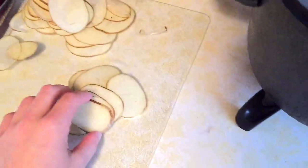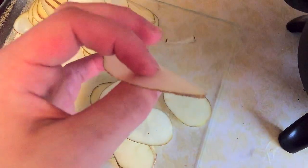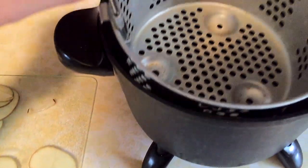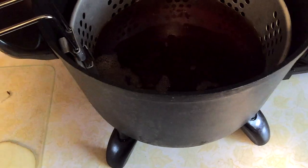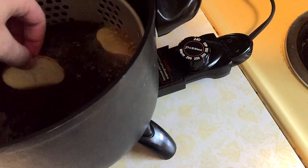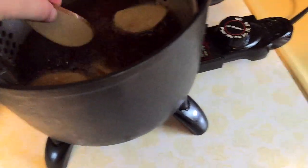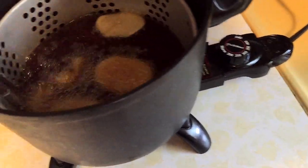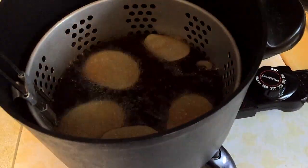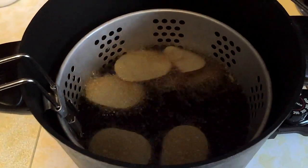All right, got my chips all sliced up. Some are thinner than others depending on pressure, but anyway — put your basket in first, then put the slices in one at a time so they don't stick. Don't put two whole potatoes in at once; just do about half a potato at a time.